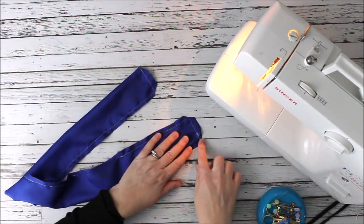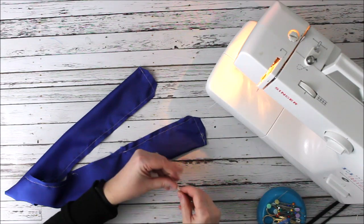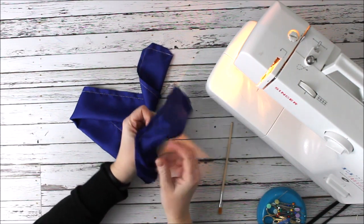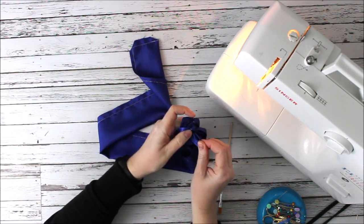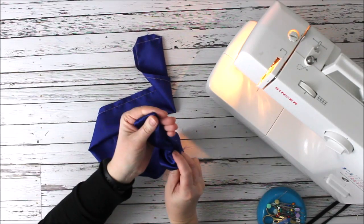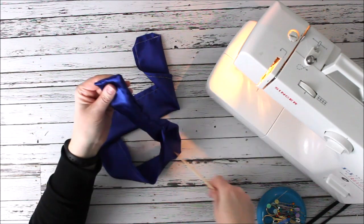I just clipped my corners here — that's just going to take some of the bulk out when we turn it right side out. Now to turn it right side out, I'm going to find my opening, open it up, put my thumb through, and turn just like that. Then I can use the end of a paintbrush or the eraser side of a pencil to poke the corners out nicely.